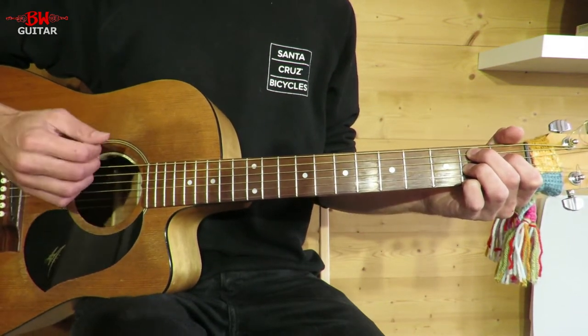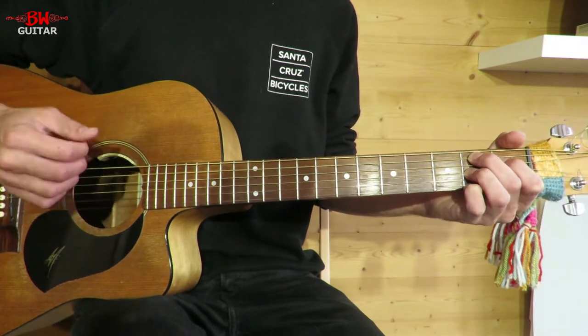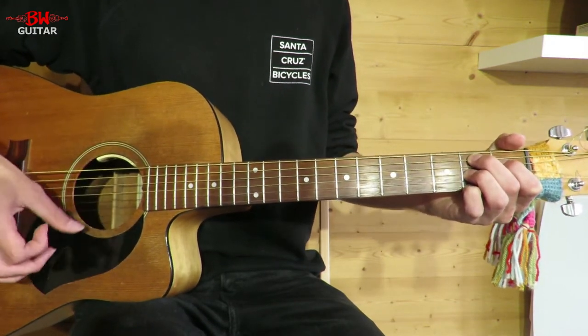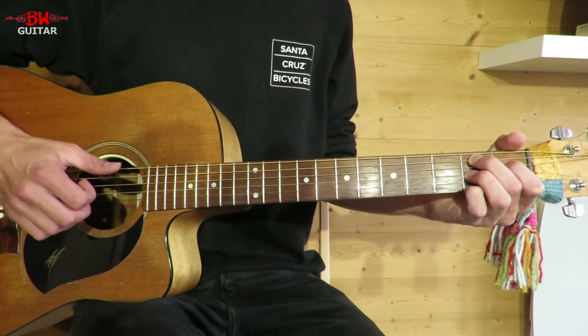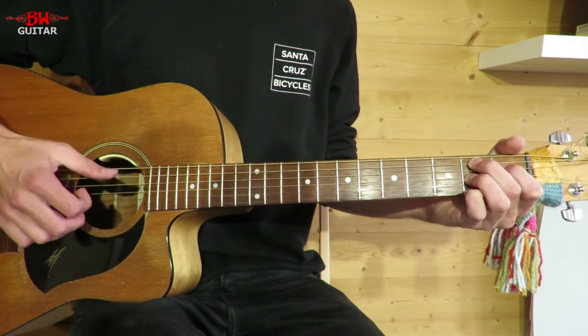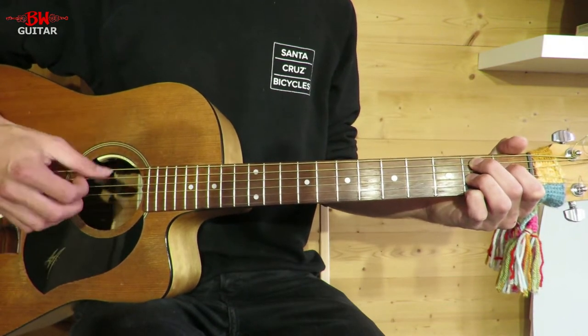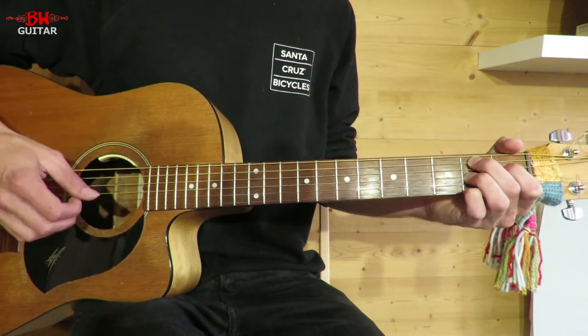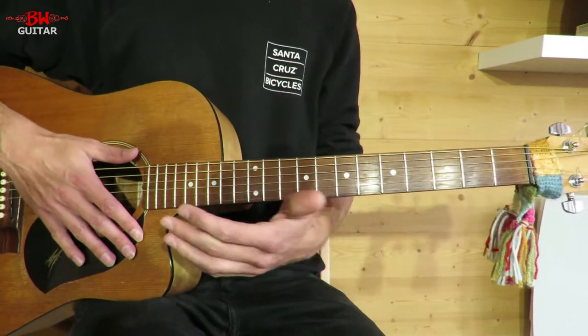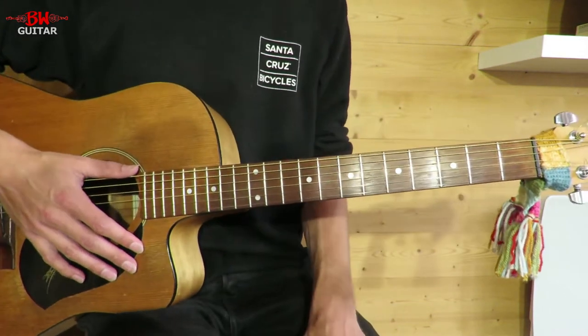So it's just one, two, three — one, two, three — one, two, three. Occasionally he throws in an 'and' right at the end, so we go one, two, three, and — an upstrum. You can kind of do that wherever you want, but we'll talk about some good places to put it in.